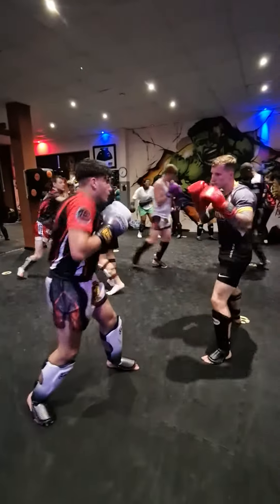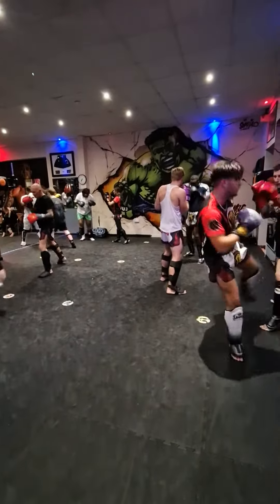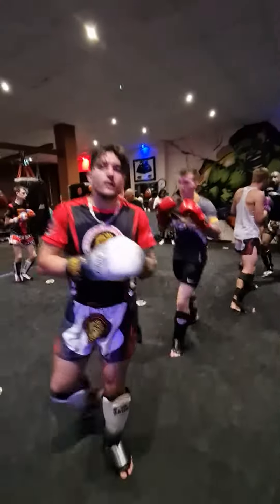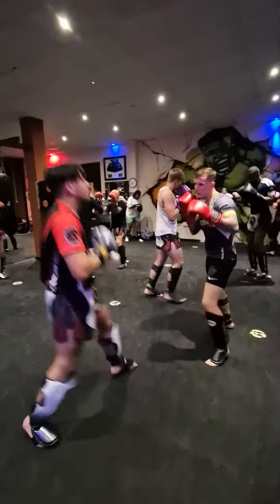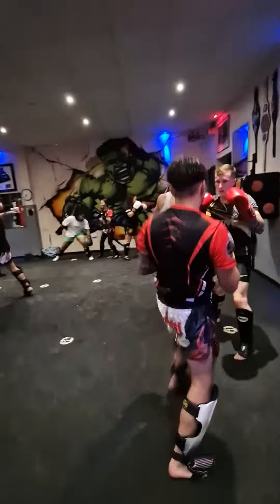Let's go. Kiri, again, you've got to slap the hips in, slapping them hips in. Yep, let's go. It's all practice. This is what you do your drills for. Take it easy.